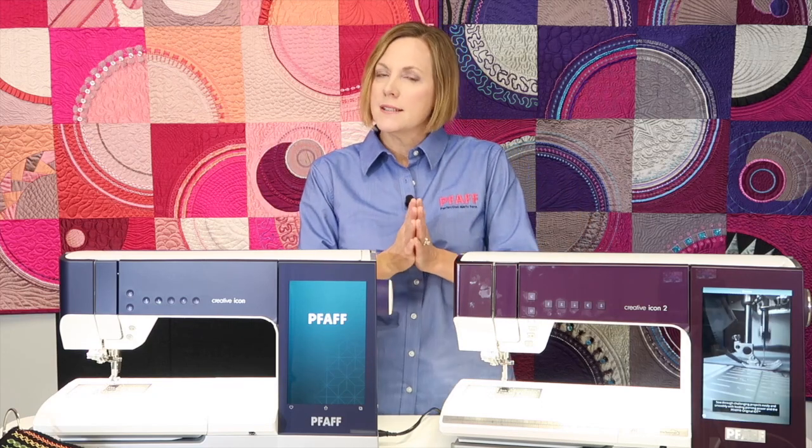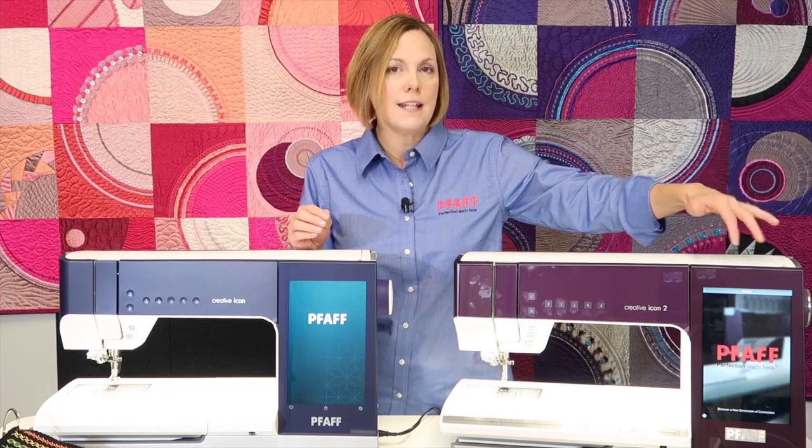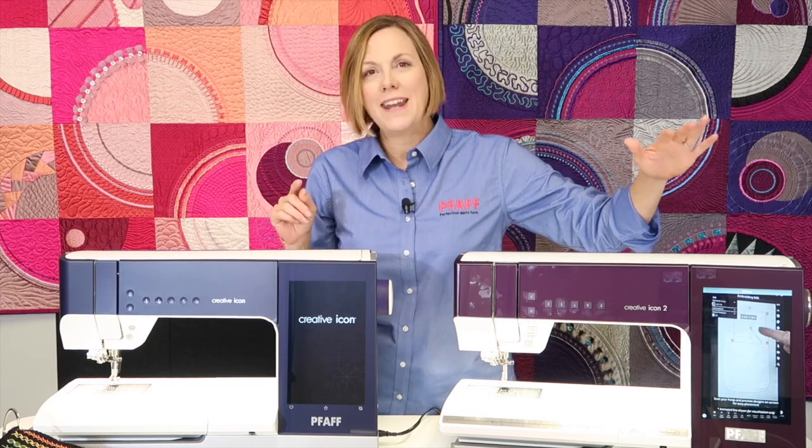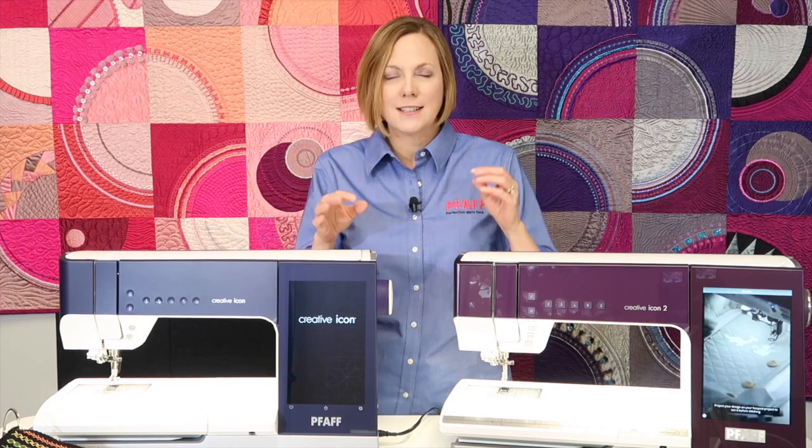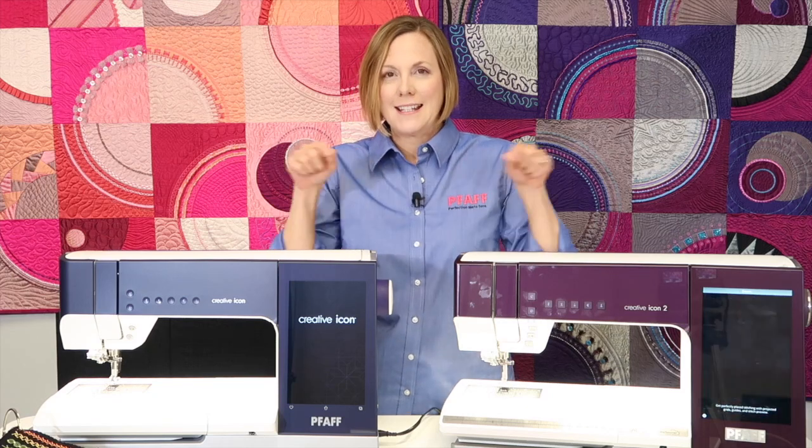FOF has an amazing online ecosystem called MySewNet that encompasses a lot of different areas. There is a design library you can access right on screen — if you're part of the MySewNet library subscription, you'll see those designs appearing on screen. You can sort through them and choose, for instance, butterfly designs, and up will come all the butterfly designs. Right now it's close to 8,000 designs and they're always adding more weekly. You're also going to see the new blog on both machines — it's fun to be inspired by turning your machine on and accessing the latest projects and free designs.